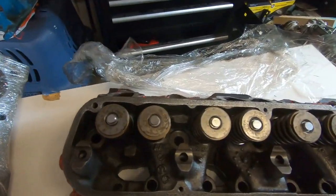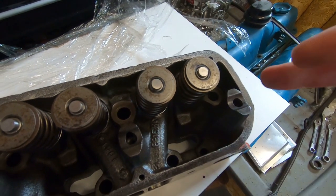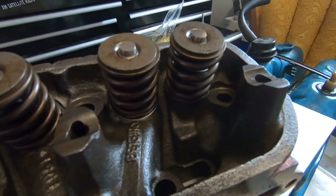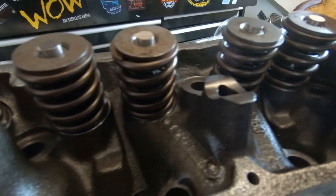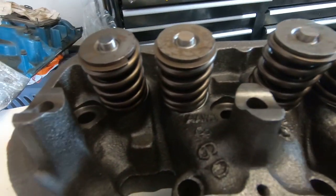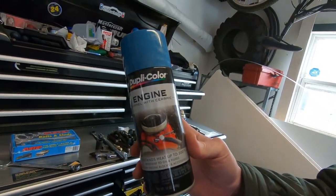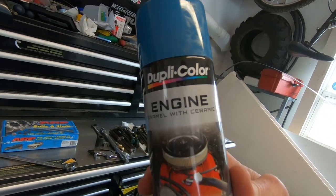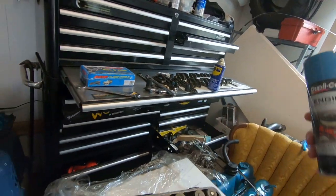Over here we've got all the old hardware with the brand new springs and valve seals underneath, which you probably can't see, but we're going to get this thing all cleaned up and tape it off in the places that need to be. And we've got our Chrysler blue engine rebuild kit that we're going to be putting on them to make them look all nice and pretty.